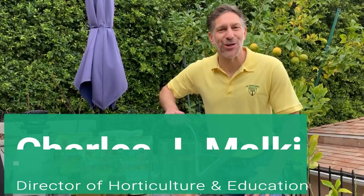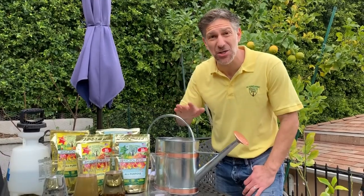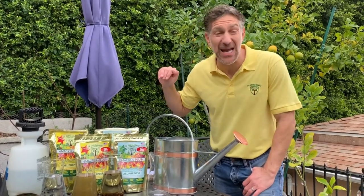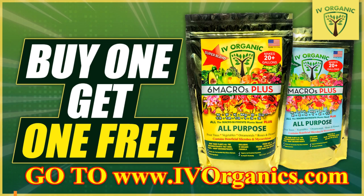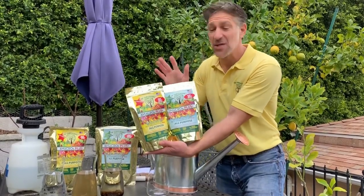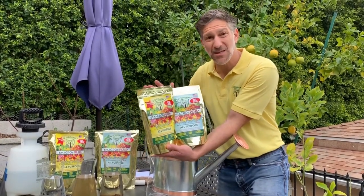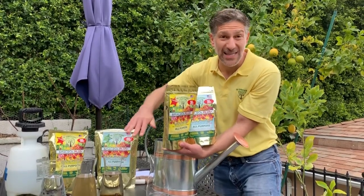My name is Charles Malky, biologist and plant expert with Ivory Organics. We grow cool plants and I'm excited to share that Ivory Organics has a buy one get one free sale right now on the 11.8 ounce bags of the super and premium blend six macros plus fertilizers. These fertilizers are going to be the basis of the foliar nutritional sprays we're going to be using in today's demonstration.